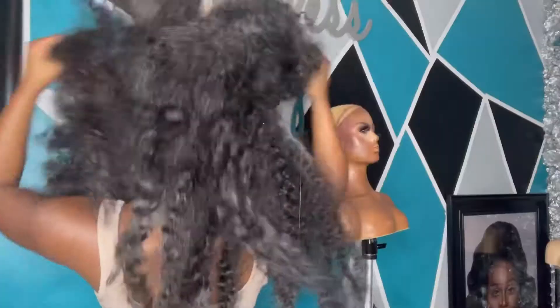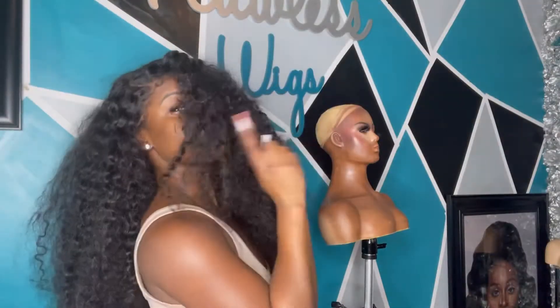Hey Flawless Base, welcome back to my channel! If you're interested to see how I took this wig and turned it into this beautiful curly autumn fall color with the install, just keep on watching. Let's get into the tutorial.